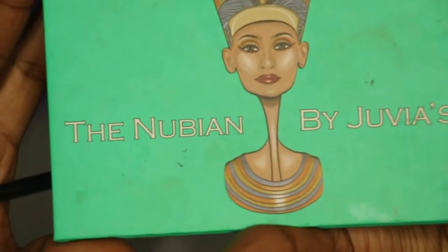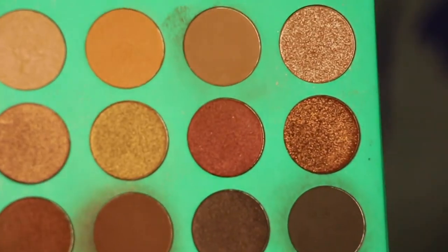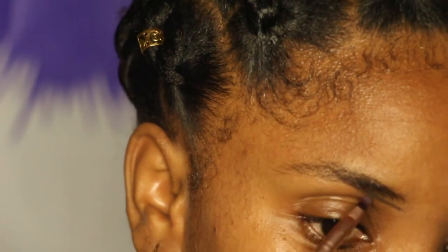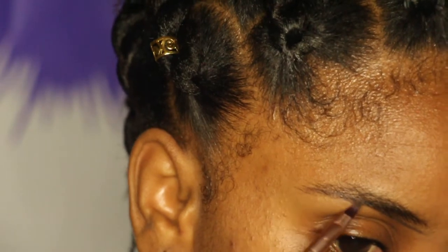Now for the next method - using a dark matte eyeshadow. I'm going to be using the Nubian palette. I'm going to use this color - the darkest color in the palette. Both rows of the palette have different shades, so the shade of brown may vary. It depends on the person - some shades read more brown, some more black.